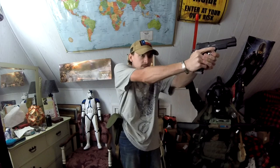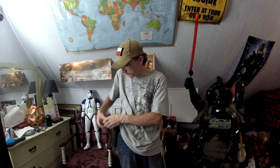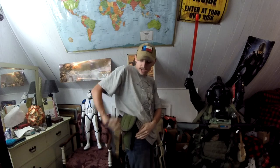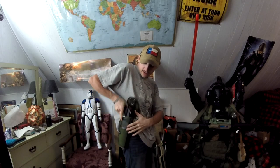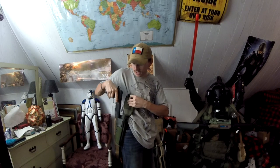If you have the flap pre-undone, like I saw a lot of people do, you can actually draw like that. But I can understand why they would have issues with this, because even doing it that way, the pistol itself does get somewhat hung on the flap itself.